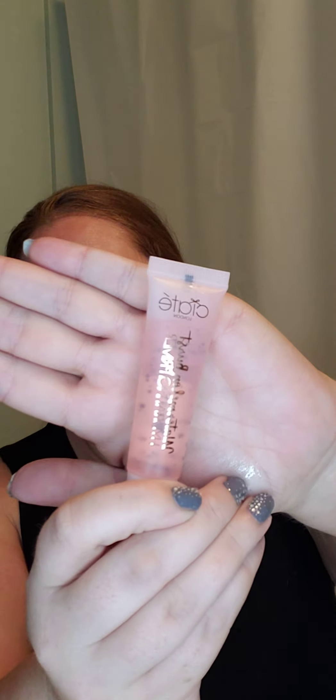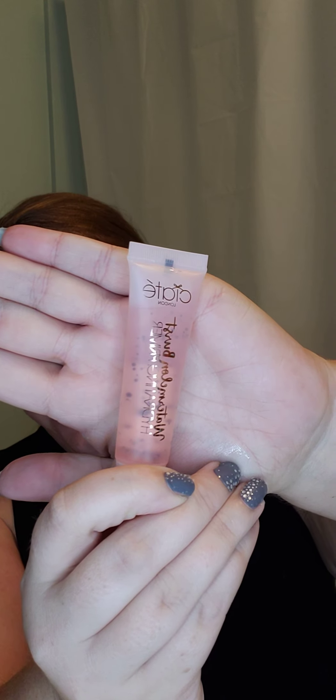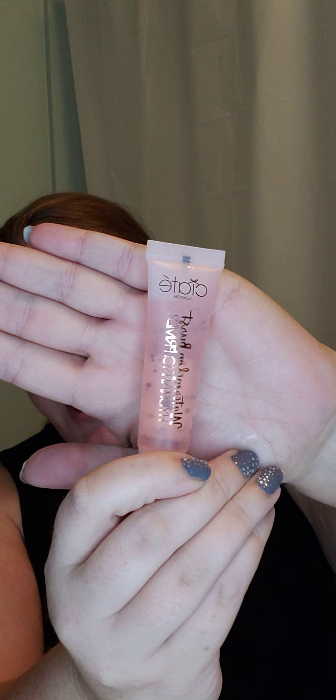Hi guys, welcome back. Today we are going to be reviewing the Ciate London Watermelon Burst Hydrating Primer. So here it is — very beautiful packaging, very pretty, and there's like little beads in it. So I'm super excited to try this.